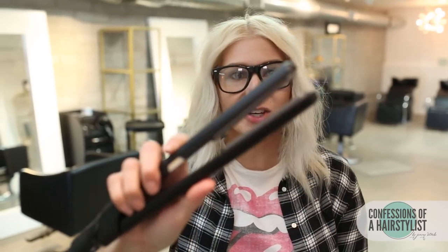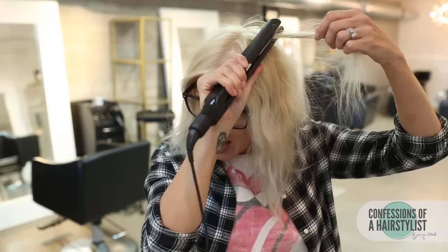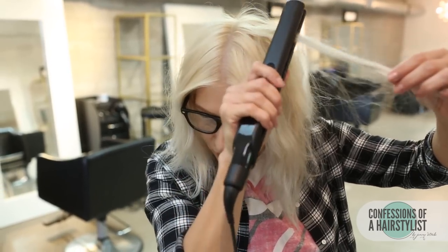I actually got the coolest tool the other day from Samzia. This is actually a texturizer — it's actually a really micro crimper. Just to create more of that wiggy texture that he had, I'm just going to go through and crimp a few pieces.